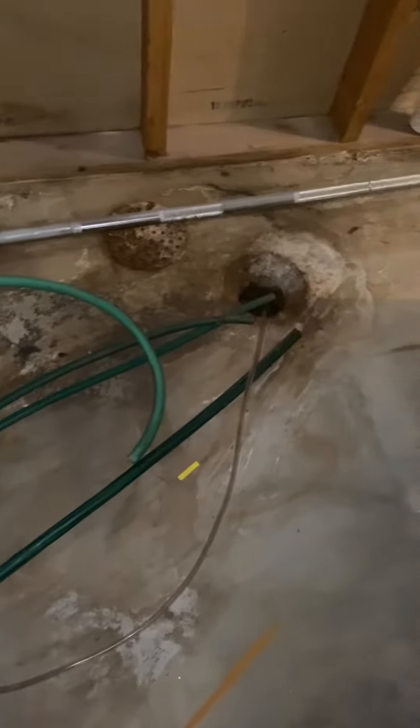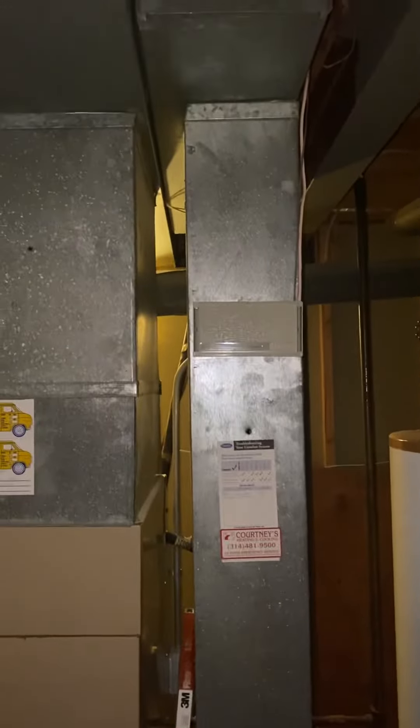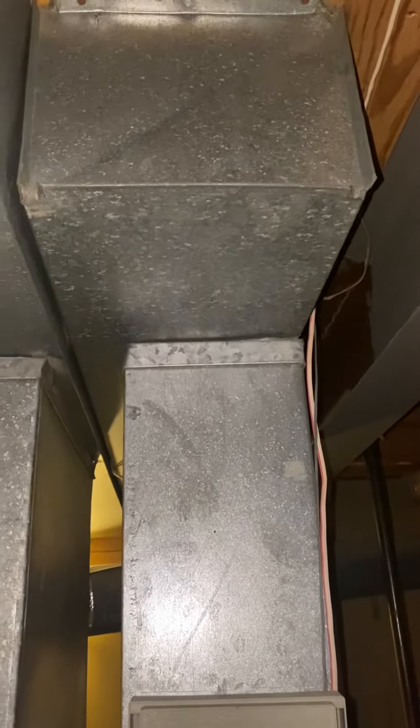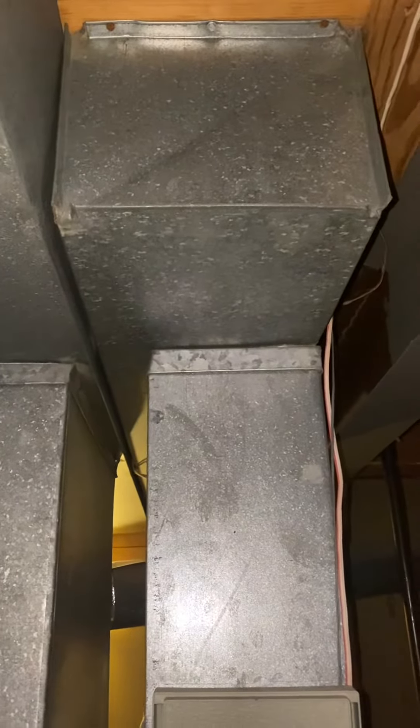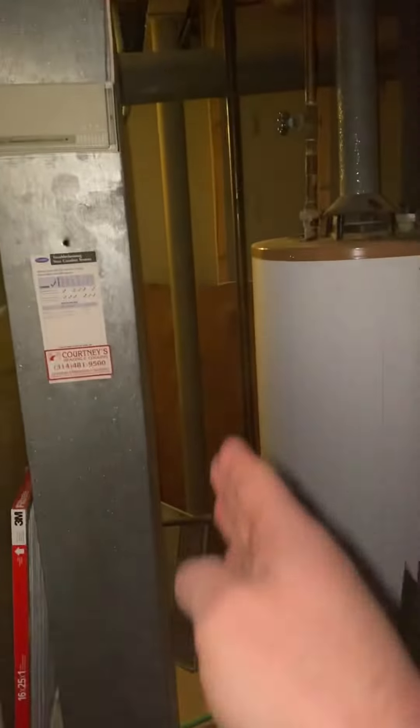Drains are in front of the unit. The return on this is only seven and a half by 23 — we'll need to do a minimum eight by 26. The width up here on this return is only nine and a half inches, so it may be a case where we have to do some sort of return box. I could do 16 inches here very easily and still have plenty of space.